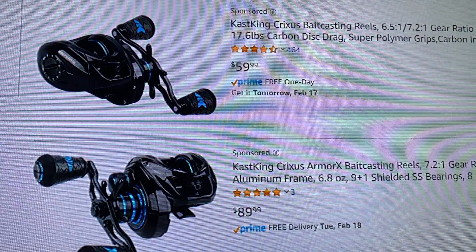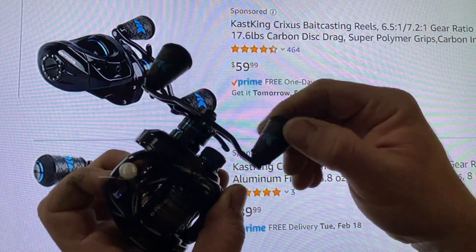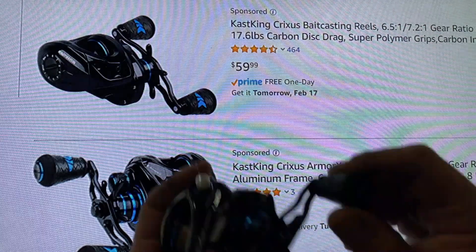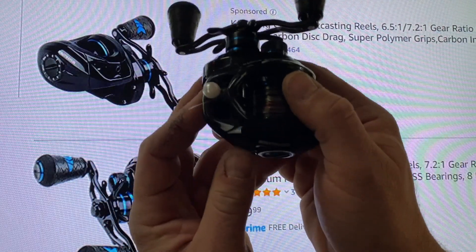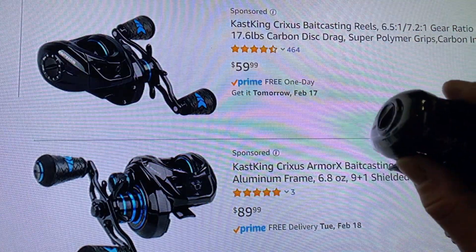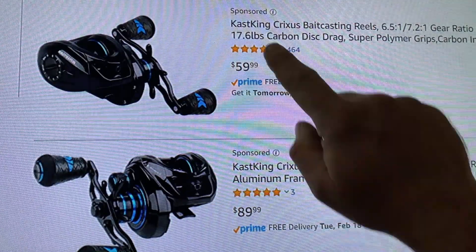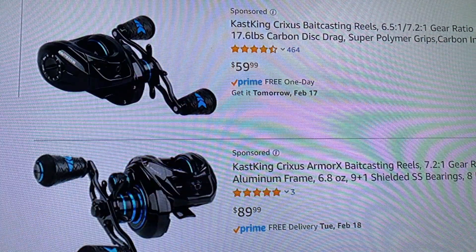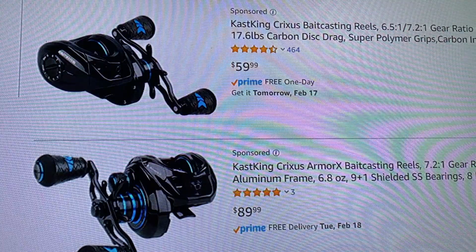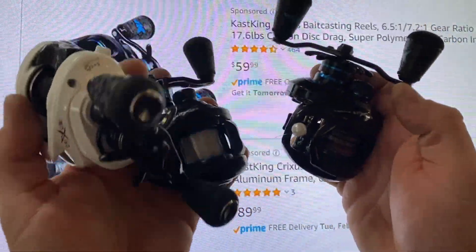What sets these apart from the new Crixus Darkstar Armor X? Well, they've got some similarities. They've all got the super polymer knobs — beautiful, great knobs, very smooth, and they look really cool. Great in wet and dry conditions. They all have the cool aluminum handle with beautiful anodized looks and nice paint jobs. They've got the same spools and they open on the back and rear of the reels. They also boast a 4-disc carbon fiber drag system that gives you 17.6 pounds of drag, and an 8-button premium magnetic braking system that works very well.